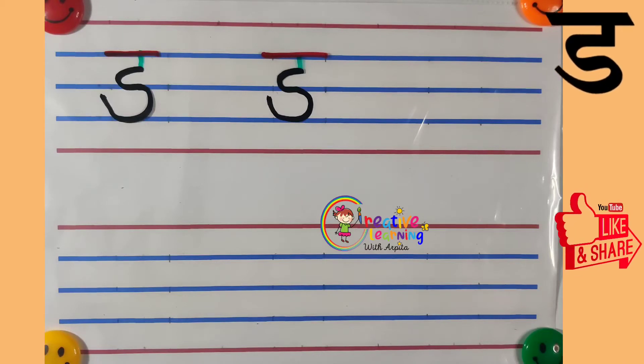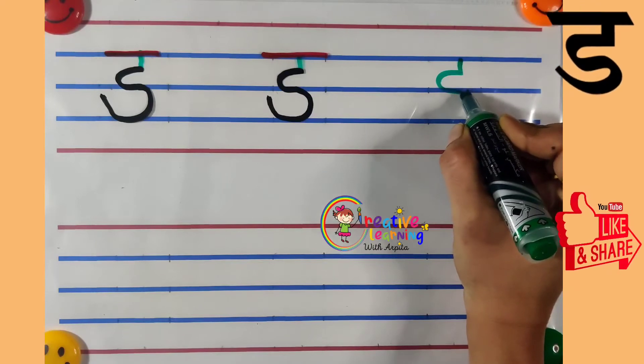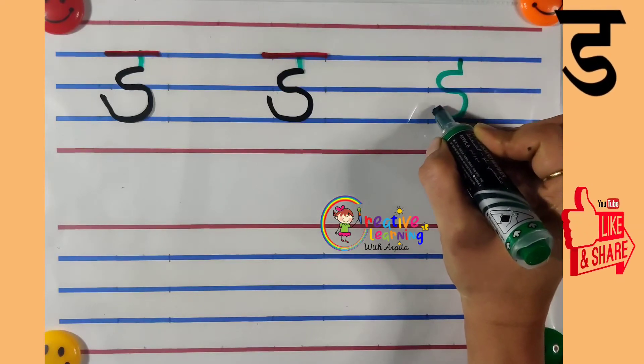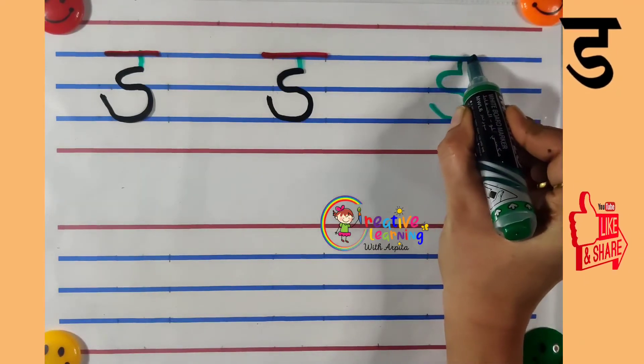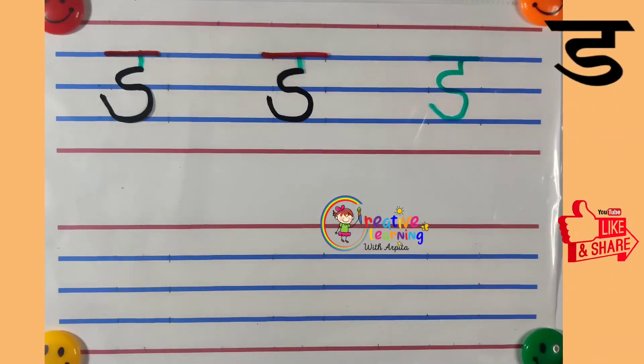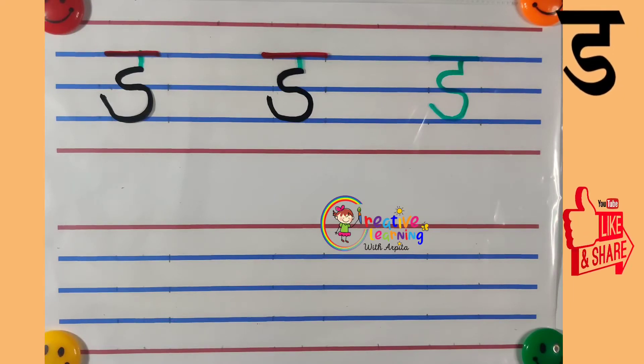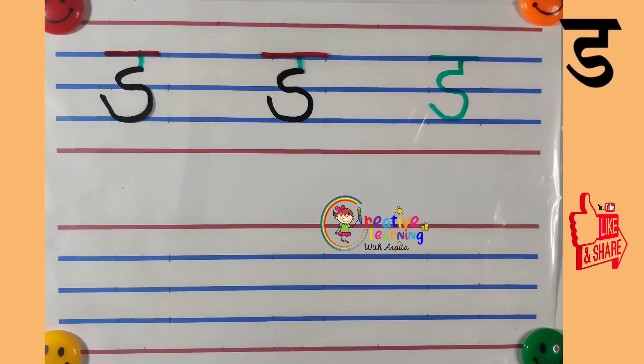So, this is how we write Hindi Vyanjan Da. Now let's learn some words from Hindi Vyanjan Da.